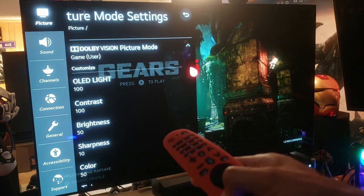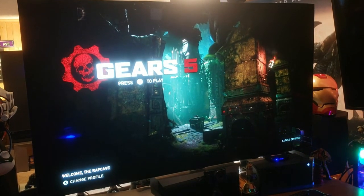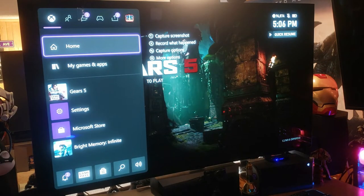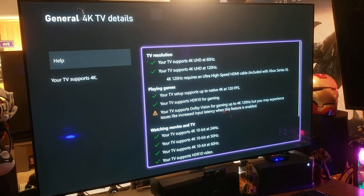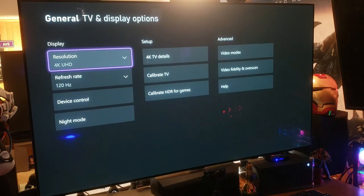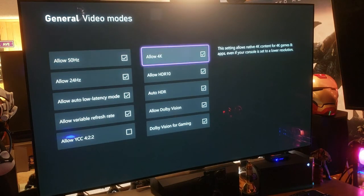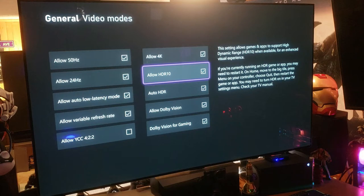Dolby Vision is on — all good for Dolby Vision gaming. Let's go to the Xbox menu. Under display options we're at 120 frames — Xbox details are green across the board, fantastic. There's a warning for Dolby Vision at 120Hz about potential input latency, but don't worry about that. Under video modes, everything is checked off — Dolby Vision gaming and HDR all good.